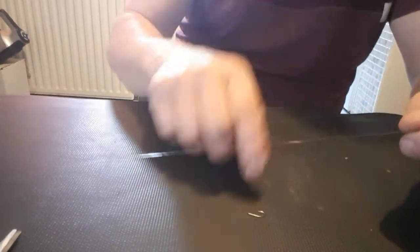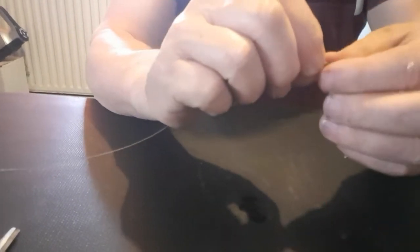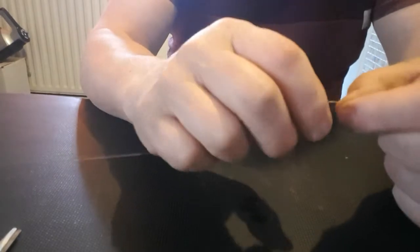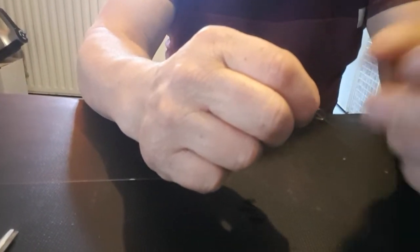Now, a lot of people say form a loop like this and other methods, but it's too hard — don't bother with that. Just keep the whipping tool in line with your line, so nip it there and bend it up.